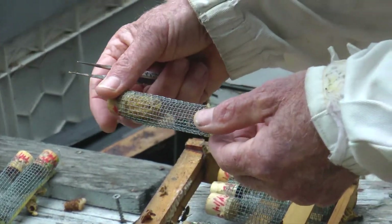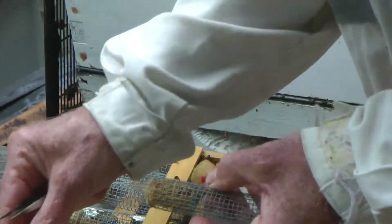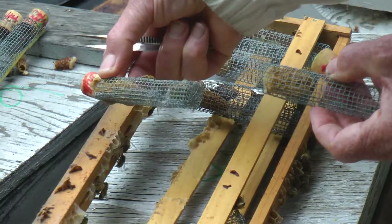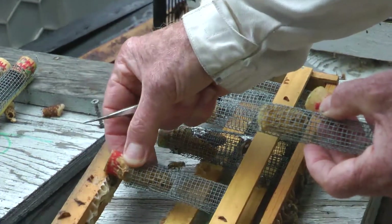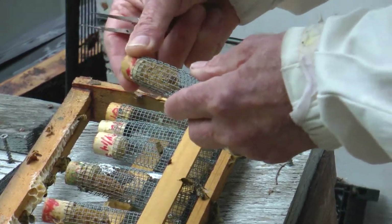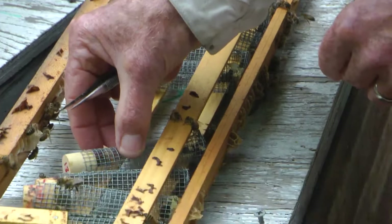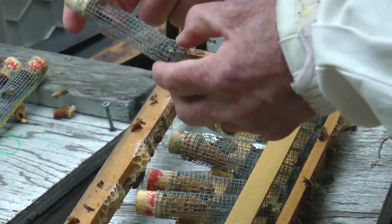This one hasn't emerged yet. I don't know how it's going to be — maybe she will. This is a real nice queen. We'll take her.